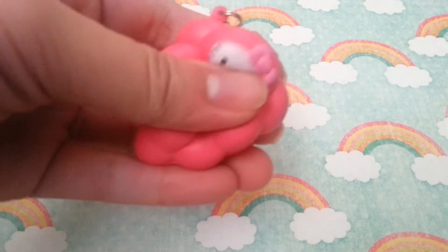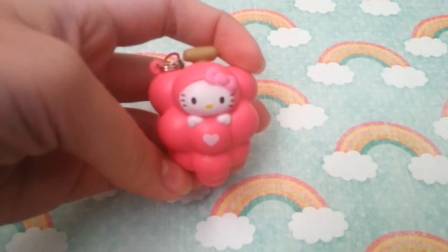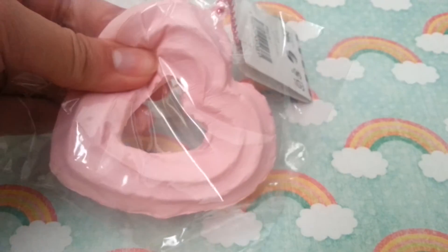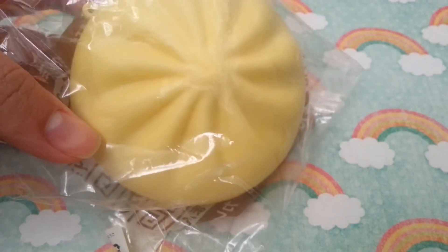For G, I have grapes — it's Hello Kitty and these cute little pink grapes. For H, I have this heart churro. For I, I have ice cream. For J, I have this JDream steam bun.